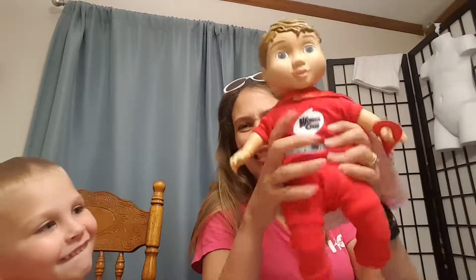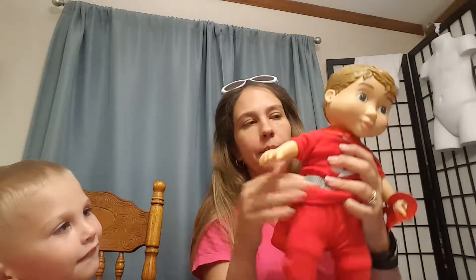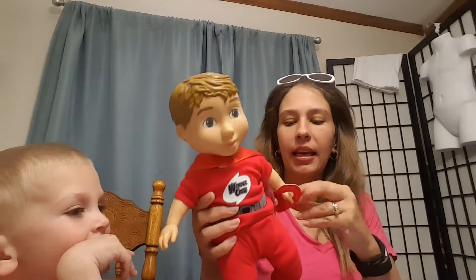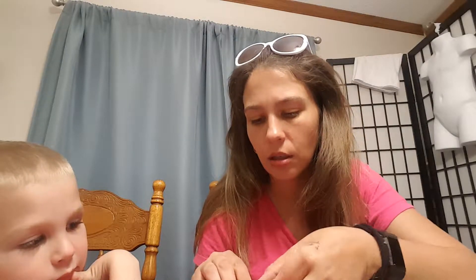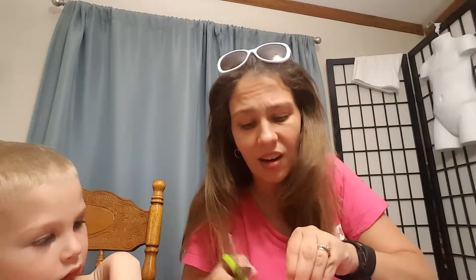He has a plush body, so he is squeezy, and he's got hard arms. Here's his superhero mask and it is on him with just like a rubber band — super easy to take off, reminds you of those loom band things. Or if you just get tired and don't want to try to undo it, just get your scissors and cut it off.